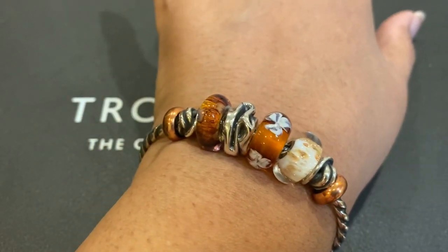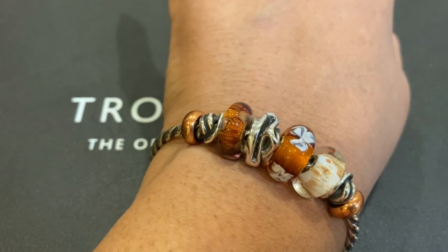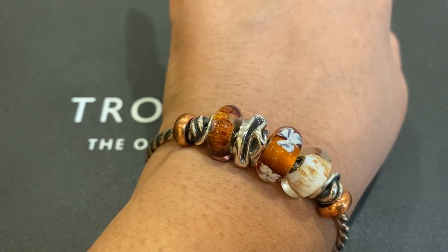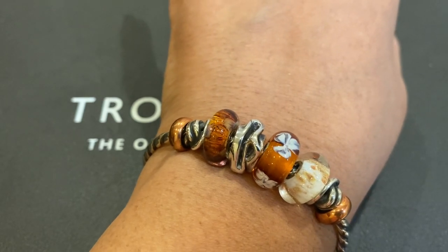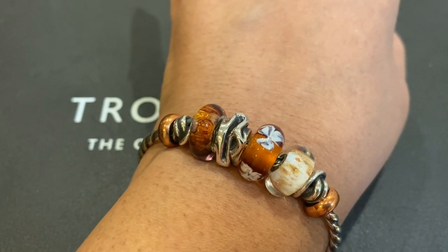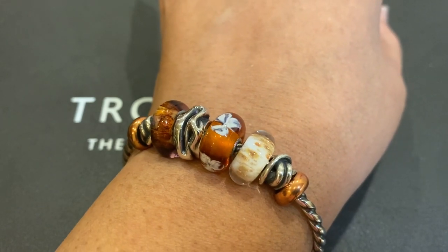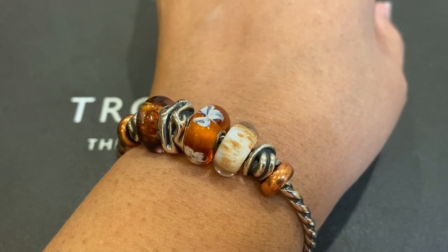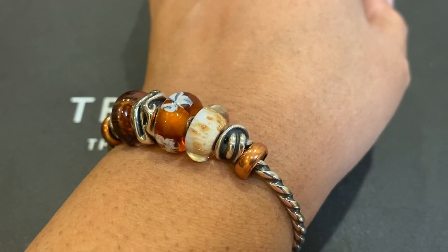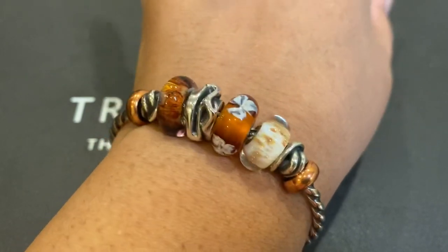Here's my bracelet of the day. Starting from the left, it features a copper spacer, the Lucky Knot Silver Bead, Golden Cave, the Silver Transformation Bead, Beige Flower, Scirocco, another Lucky Knot, and another Copper Spacer.